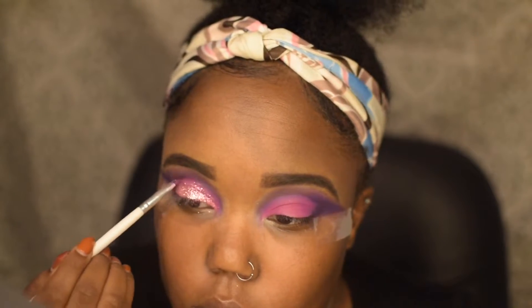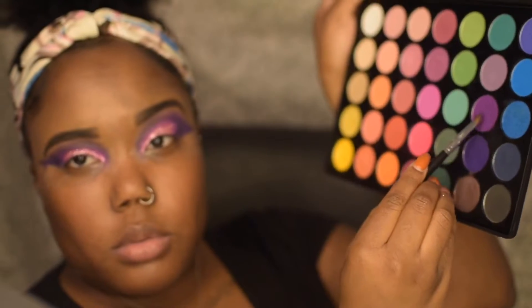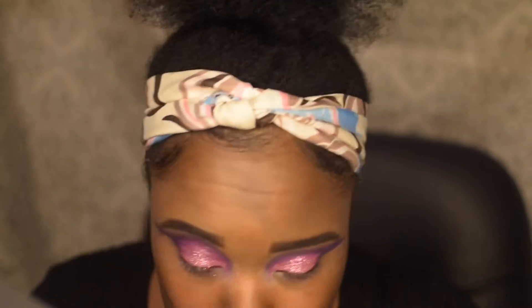After that, I'm going to take the three colors — the hot pink, the purple, and the dark purple — and put those along my lower lash line.